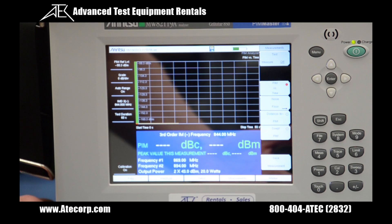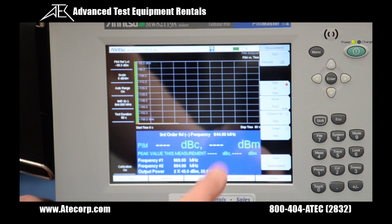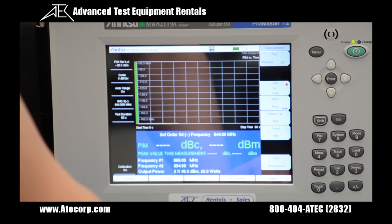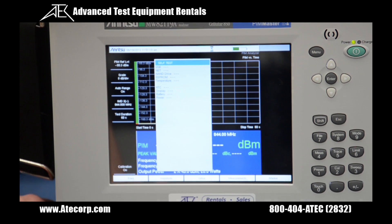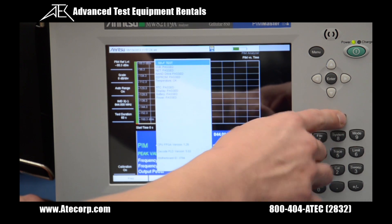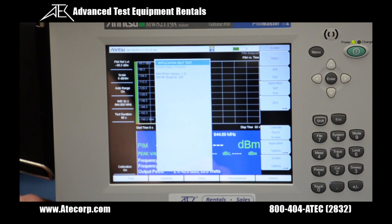When you receive your Amritu MW-A2-119-Alpha and after you do the initial boot-up, it is best to perform an application self-test and a system self-test to ensure that everything is working properly and nothing was damaged in shipping. I'm going to go to Shift > System and press self-test — everything passes, which is good. Then I'll do my application self-test to verify the software is working correctly.